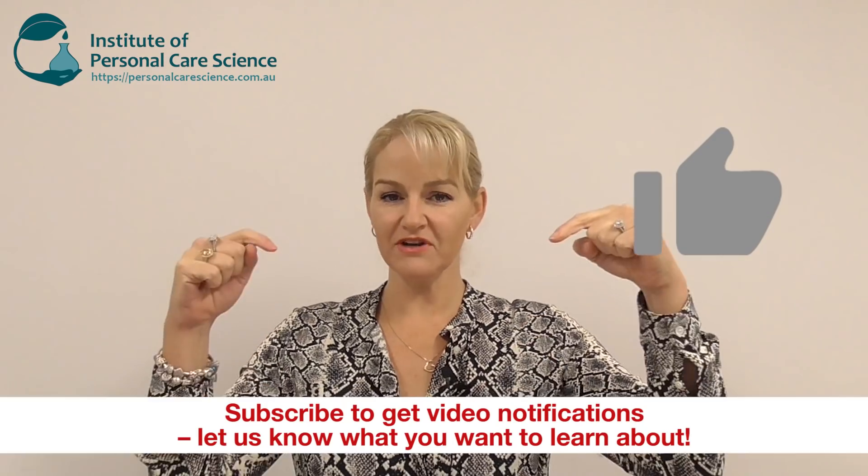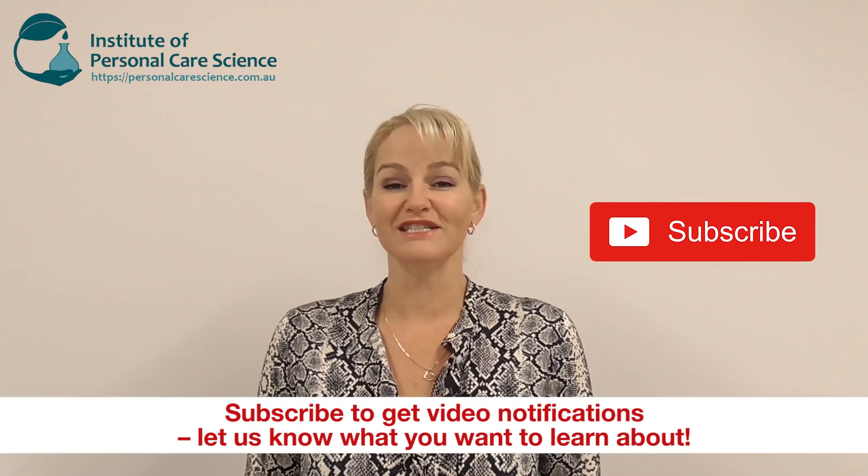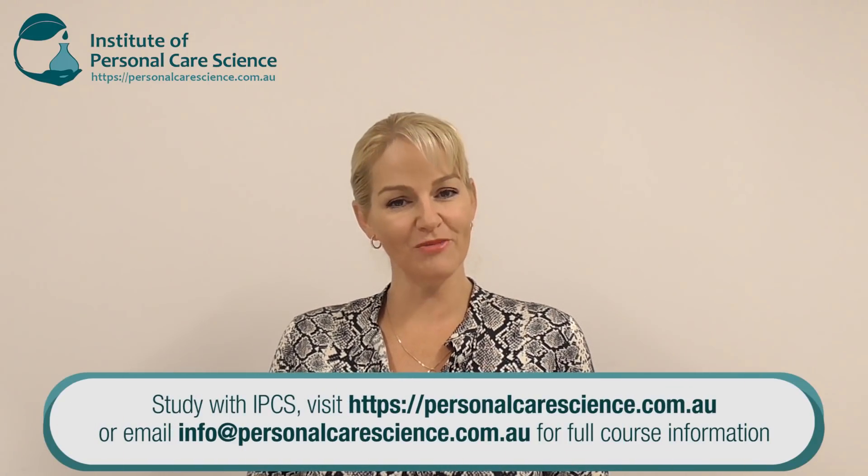I hope you enjoyed this video being introduced to those two materials that make your formulating of oily gels using natural-based materials so much easier. If you enjoyed this video, please give it a thumbs up, leave any questions or comments below, and please subscribe to receive notifications about all our videos. Happy formulating!